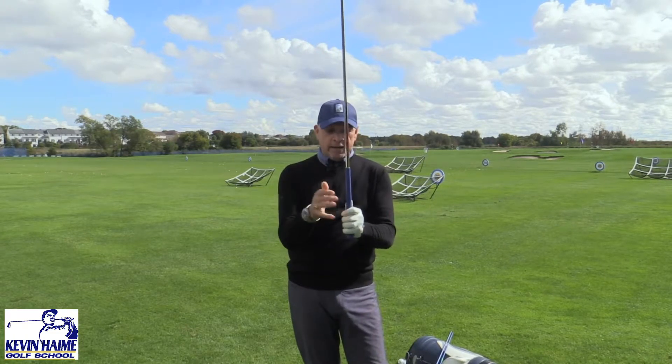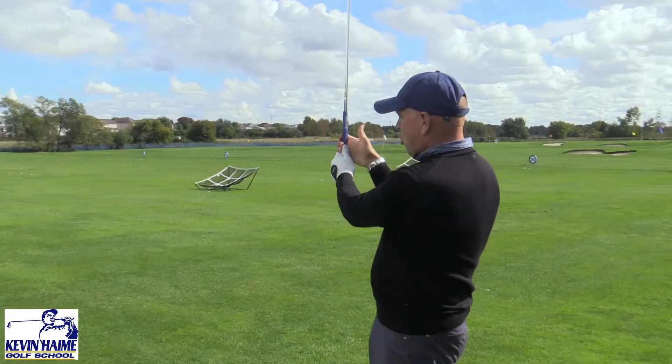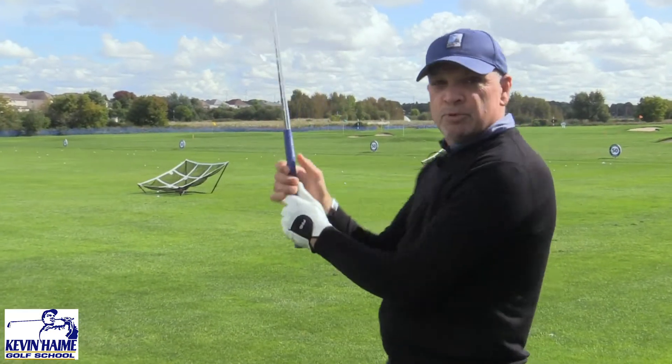The secret to that is to have the golf club in your fingers more and not in your palms. When it's in your palms, it feels like you've got to squeeze and you get a lot of tension.